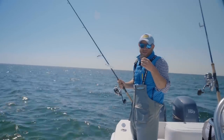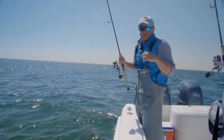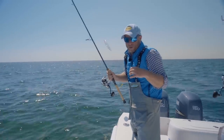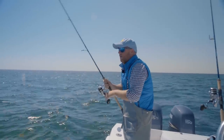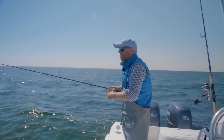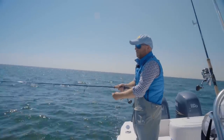Here's the secret weapon you want to have in your arsenal: a clear popper behaving sort of like a popping cork, or a casting egg, and a little Hoagie Pro-Tail fly. These are new and very easy to fish — great when they're keyed in on those little baits.